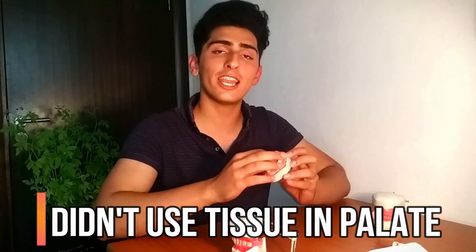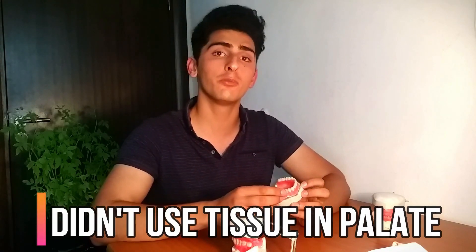The first mistake I made was not using tissue in the palette while working on tooth placement. When you're moving big chunks of wax and even little pieces, they keep dripping down into the palette. If you have tissue in the palette, it prevents the wax from dripping in there, keeping it smooth and making it much easier in the later stages to achieve the aesthetic result you need.